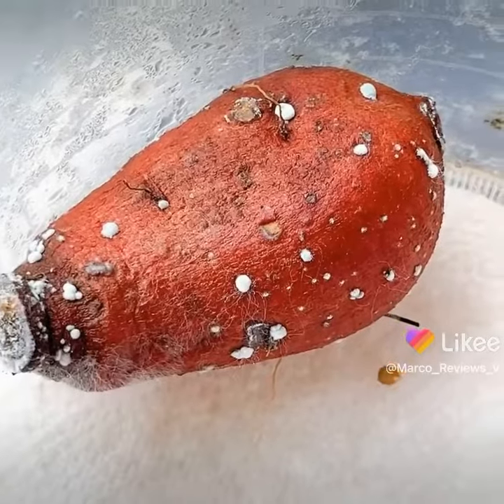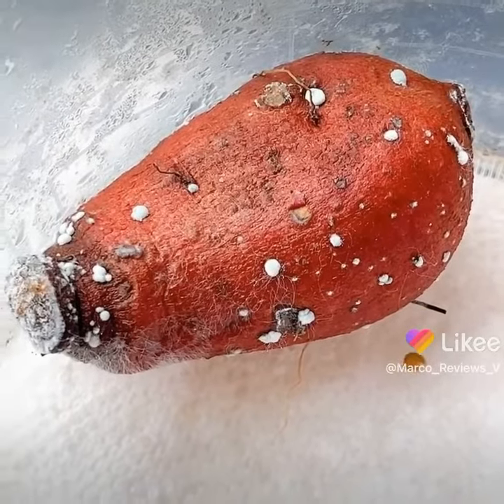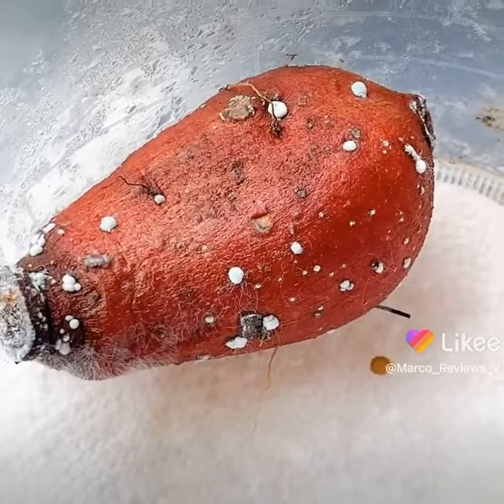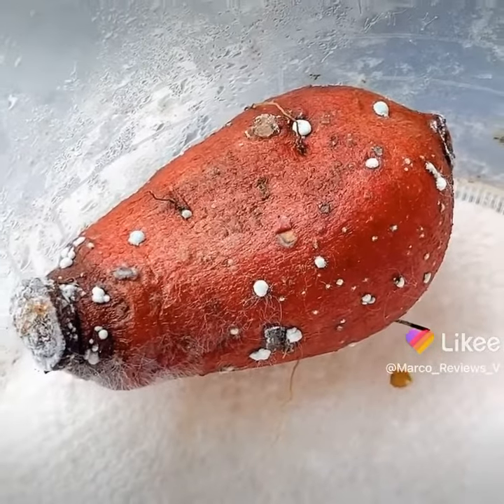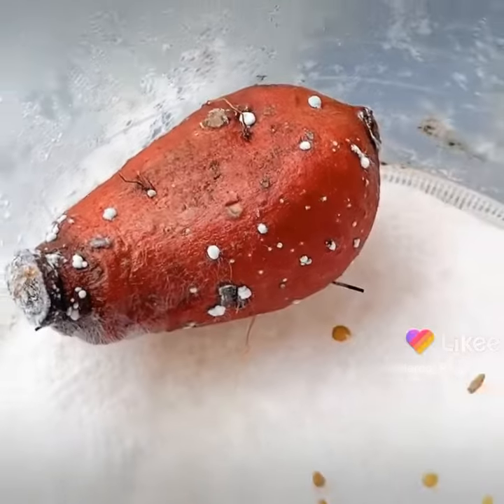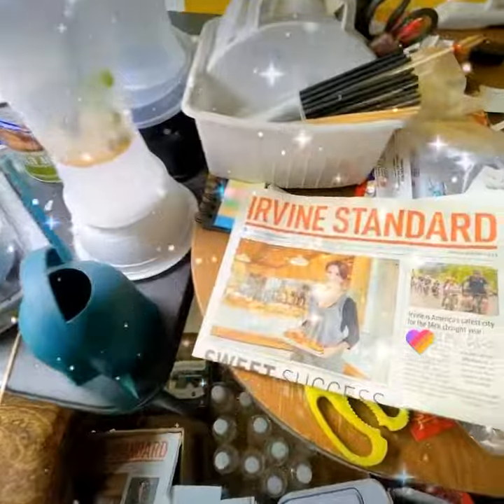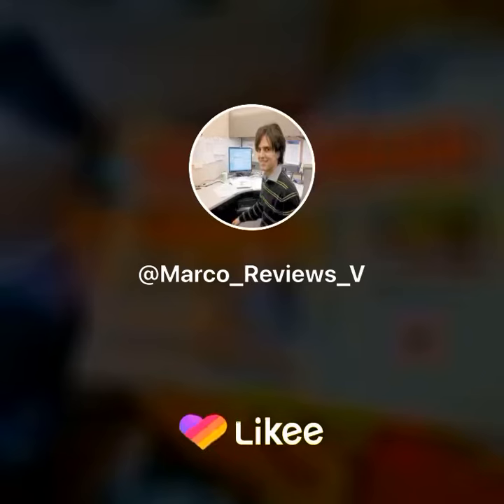It looks like there's some roots going on there, so it may still survive. I'm always gonna fight for that underdog until you can no longer do that, but I'm hopeful that it will pan out.